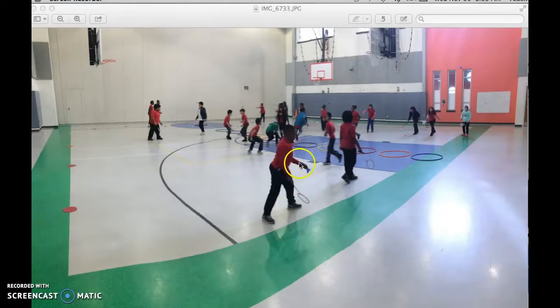Let's focus on this student here. He's going to serve and try and get it into this hoop. If he's able to do that, when he runs into the middle, he's going to hold up one finger, letting the student across from him know that he's just scored a point.